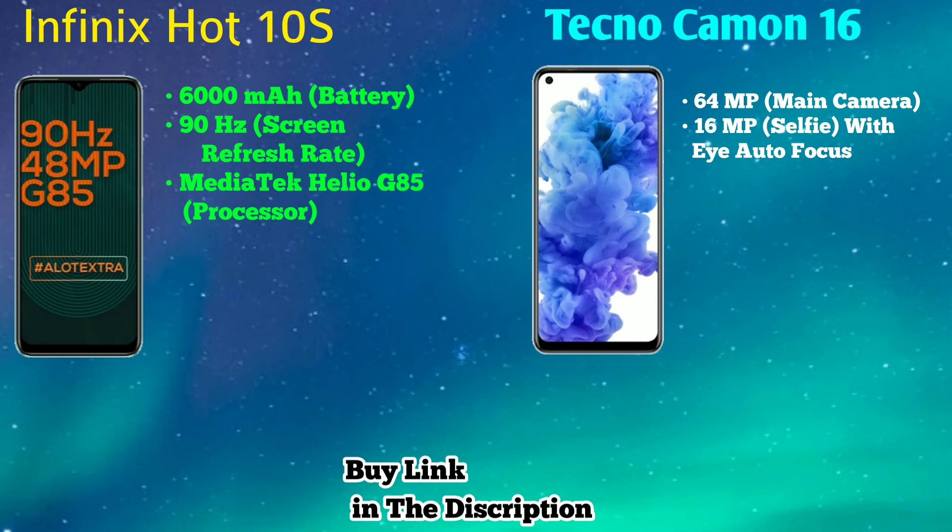The price of both phones is similar. The Infinix offers more variants for the same price. To summarize: the refresh rate is 90Hz and the processor is the MediaTek Helio G85. If you are more focused on gaming, you should go for the Infinix Hot 10S.